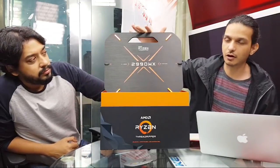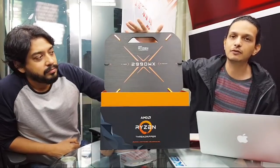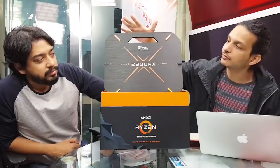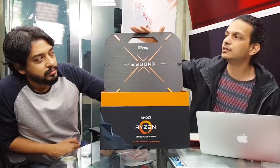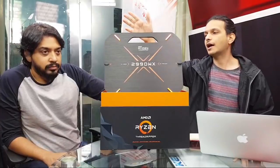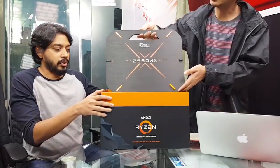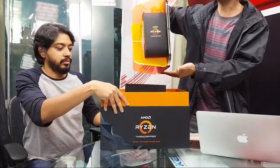What AMD has done is split the line into two series. You have the X series, aimed at gamers and enthusiasts, with the 12 and 16 core models. Then you have the WX series — workstation-class — with the 24 and 32 core models. What we have right now is the absolute top end. Let's take that off and show you this box.